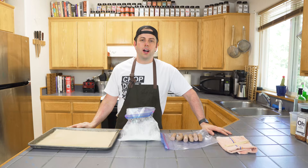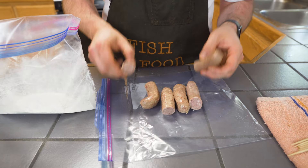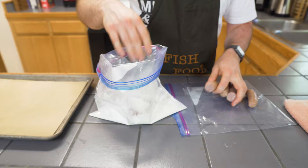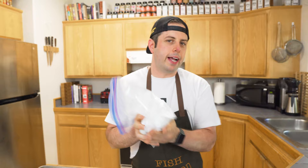I've got our bratwurst — I just cut them in half. The great thing about these is they're fully cooked, full of flavor. You can do this with hot dogs if you want, but today we're getting weird. So in here I've got cornstarch — it's not powdered sugar and it's not an illicit drug. This is going to help the batter coat them. We're just going to toss these in here, seal it up, and shake and bake it — get them nice and coated.